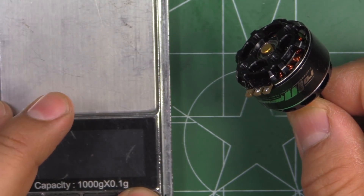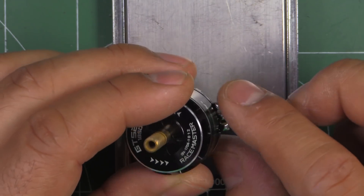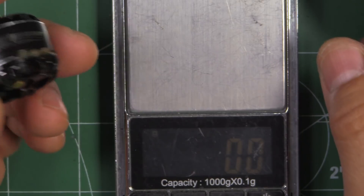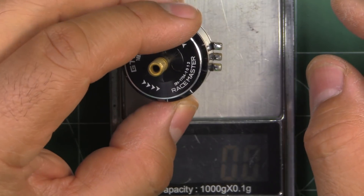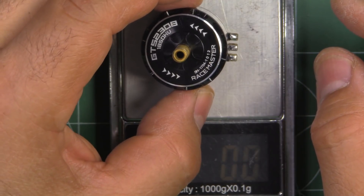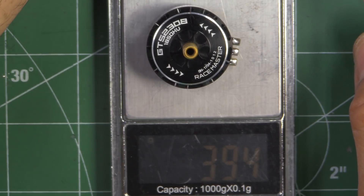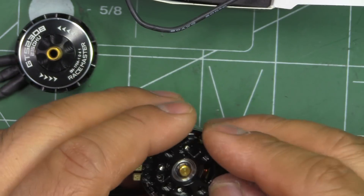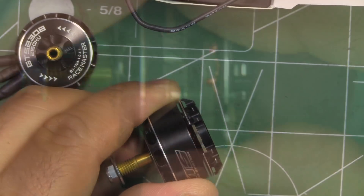Let's see what they weigh. These don't have any wire, so I'll weigh without the wire — usually measured with 50 millimeters worth of wire. So 39.4 grams. Let's take this apart and check what's inside.